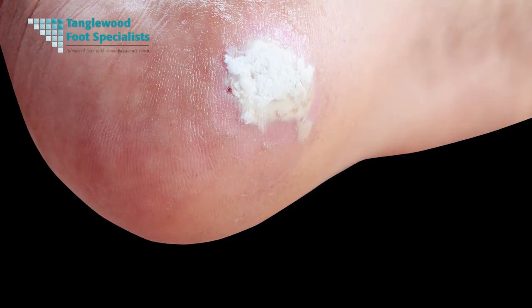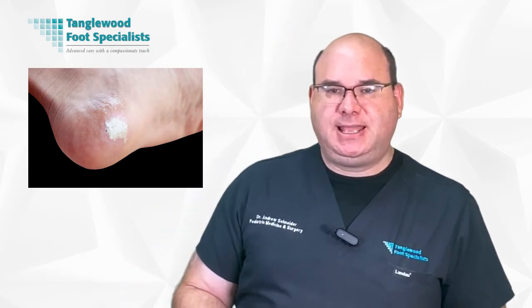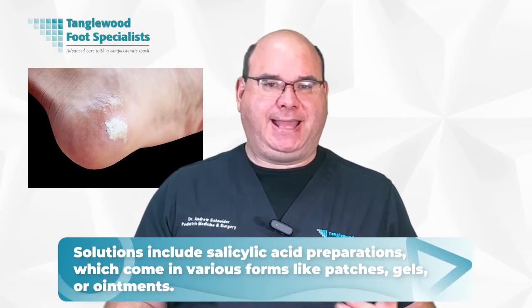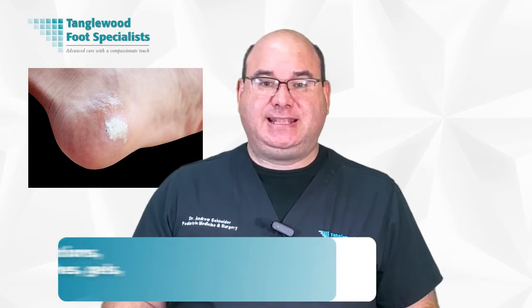You may be considering various methods to treat your plantar warts. Over-the-counter solutions such as salicylic acid can be an effective first step. These come in various forms like patches, gels, or ointments, which you apply directly to the wart, gradually peeling away its infected layers. It's a slow process and sometimes successful.